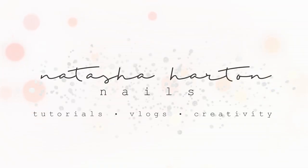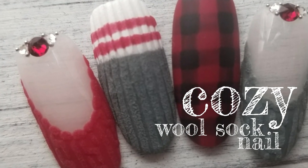Hi guys, it's Tasha and I'm back with my first fall tutorial this year. This is the Cozy Wool Sock nail.